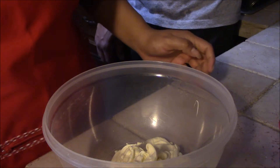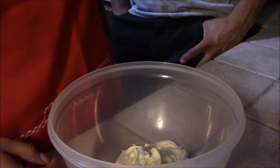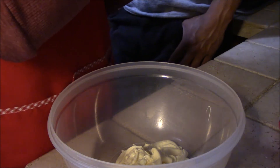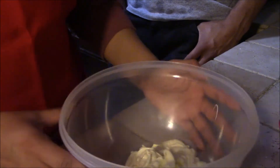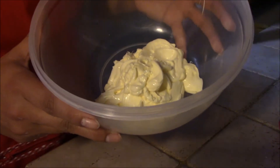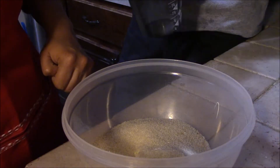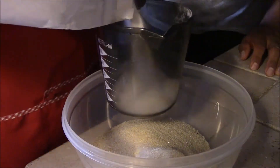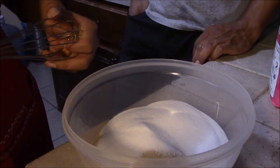Now we're going to cream together our butter and our sugar. We have one cup of salted butter, and then we're going to add one cup brown sugar and one cup white granulated sugar. Cream together the butter and sugars.